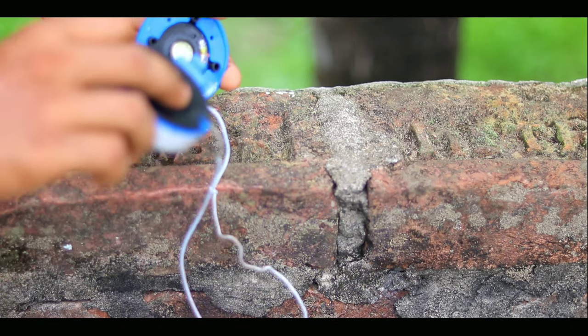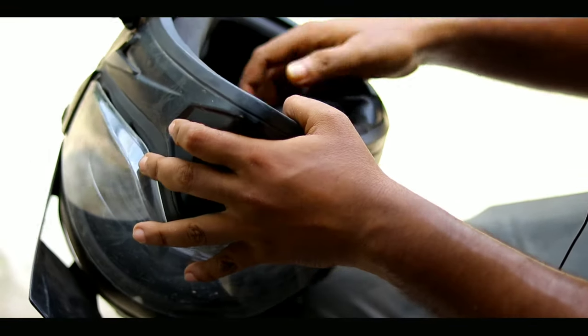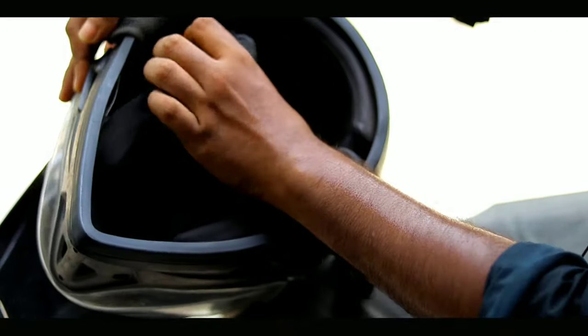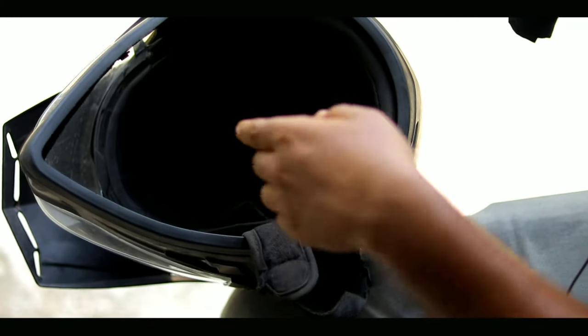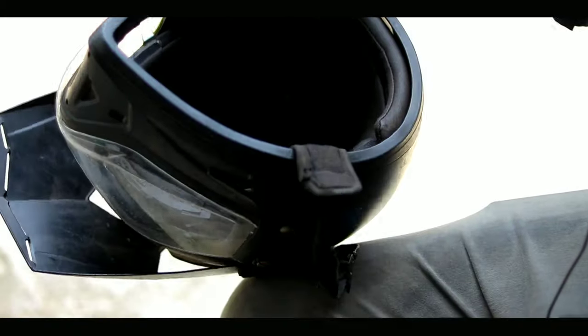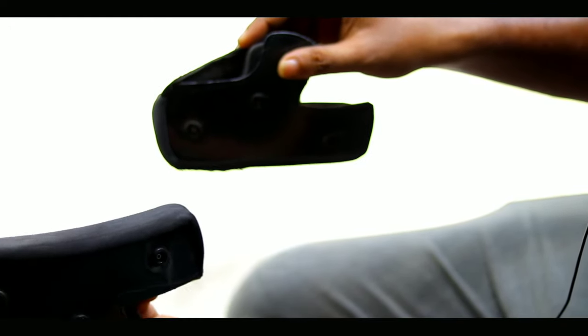We can use our helmet — we open this side and turn it. We can use steel and power to position it. We can place the headset components and put them into the helmet.